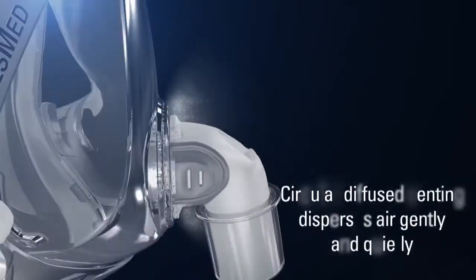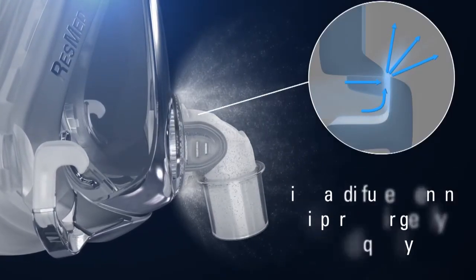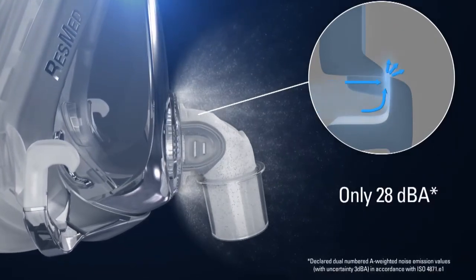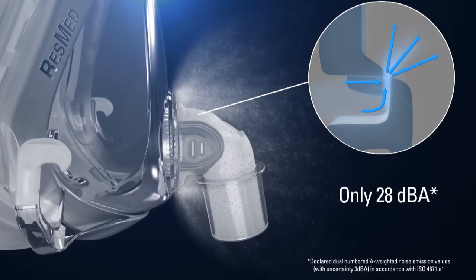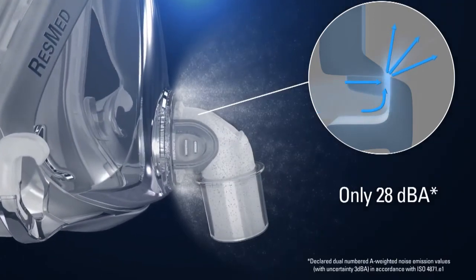Advanced circular diffused venting ensures that Quattro Air delivers quiet mask performance with a sound power level of 28 dBA. Air is dispersed gently and quietly away from the user and their bed partner, so both can enjoy a quiet, comfortable night's sleep.